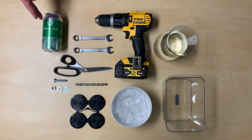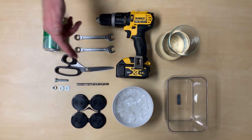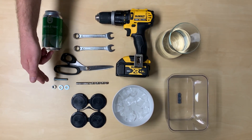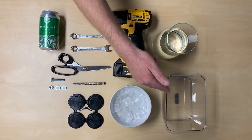What you'll need for this is a can of beer, two spanners, a cordless drill, some water, a pair of scissors, an eight mil drill bit, an eight mil bolt, a nut, two washers, a can clip holder, some ice and a container.